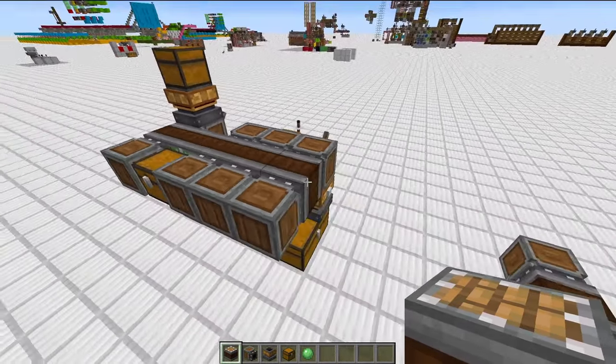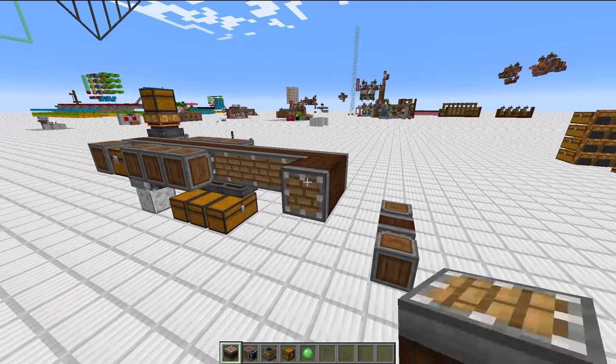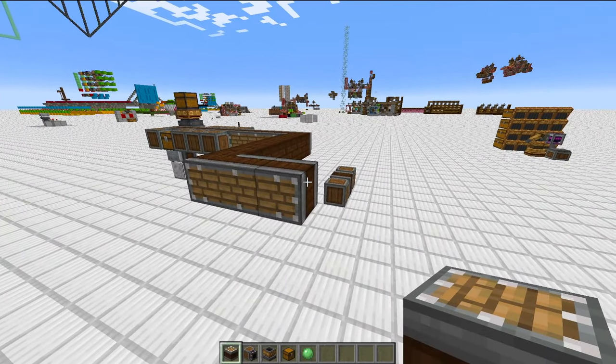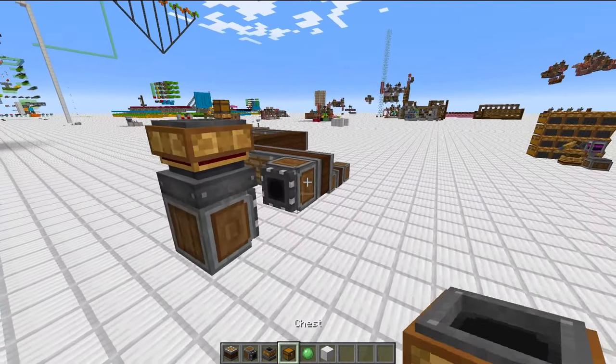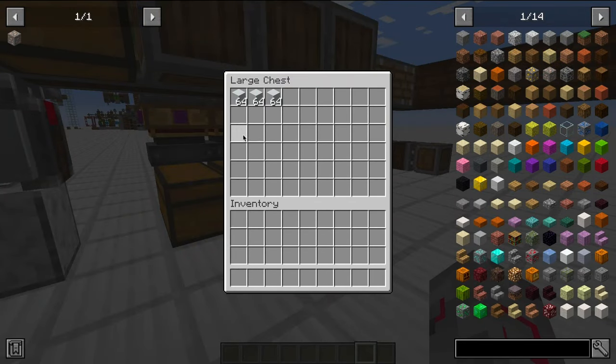You can deposit items from anywhere on the map, simply by adding more chassis to the end of the system and bringing it all the way to your farm, or mine, or whatever it is. Then you can deposit items by sticking a portable storage interface, connecting an input to it, and proceeding to add your items, and you'll see them instantly sorted.